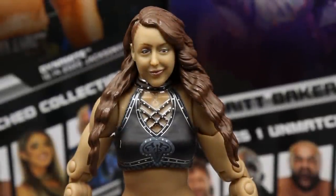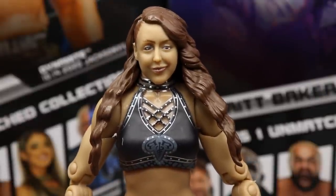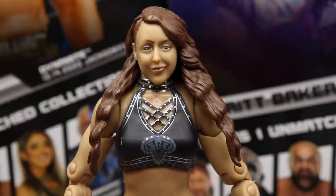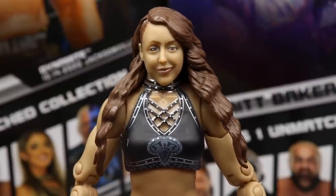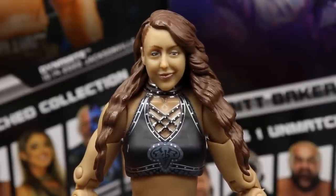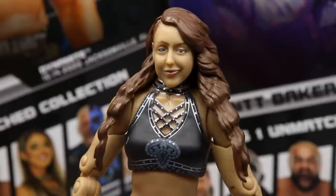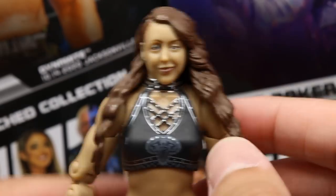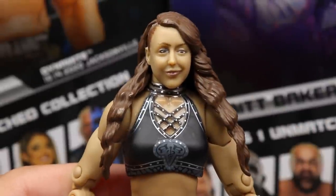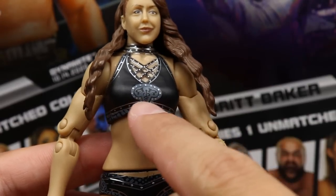Diving into Britt Baker — starting at the head sculpt, I like it a lot. I feel like it would add to the likeness with a little more eye makeup, maybe some pink highlights around the eyes like she has on the back of the packaging. But I still think it favors her a lot. I like the hair being molded down. The black top with the silver BB Britt Baker medical logo looks good.